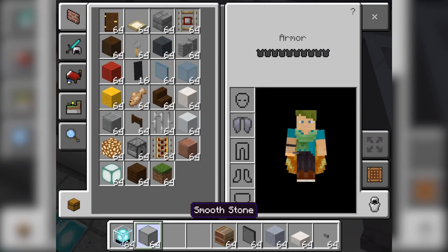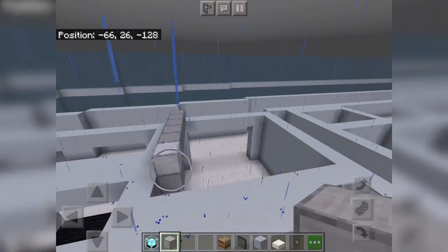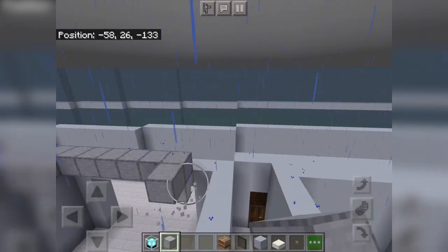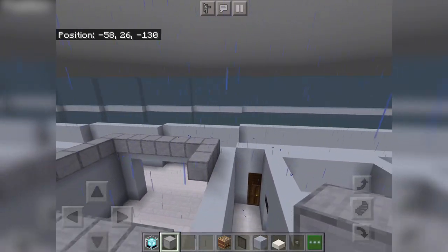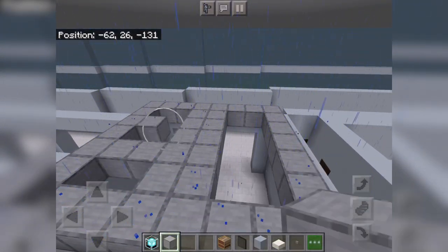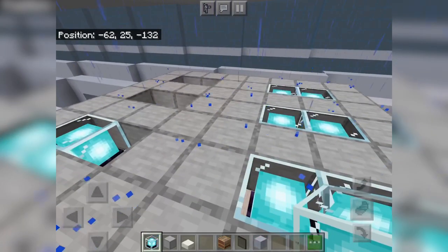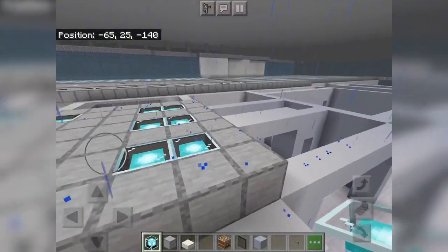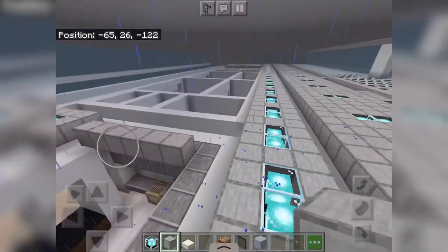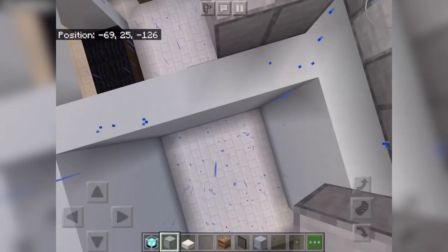Then we can get our ceiling blocks and add a boundary right here. We got the ceiling on there — we got the ceiling on the eating area and now let's get the ceiling on the kitchen area, and we will do the next kitchen restaurant over here and we will be done for the video.